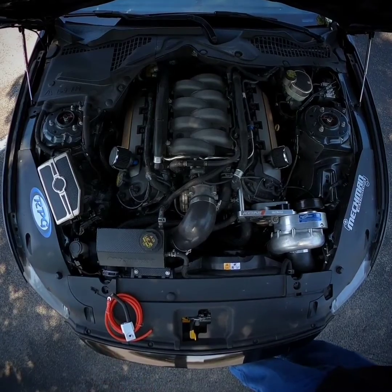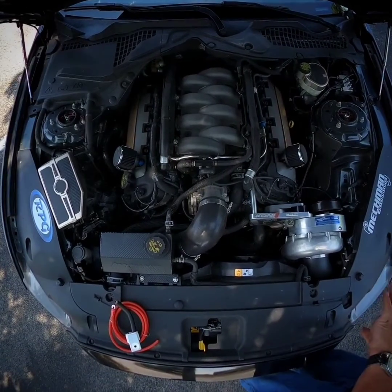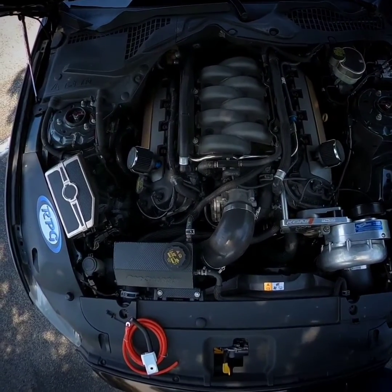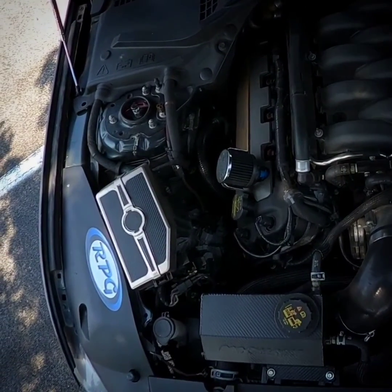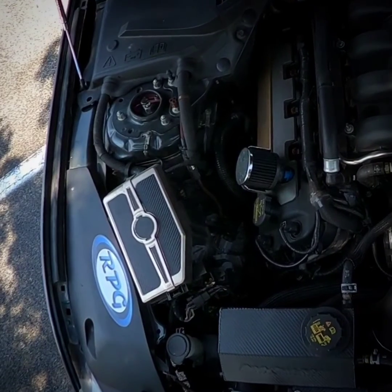Nitrous solenoids, bottle heaters, heat exchangers — all that stuff is adding up. The old-school thought for drag racing is: get the battery out of the front and put it in the back, so you get more weight transfer as ballast, or make room up front for a turbo or something like that.